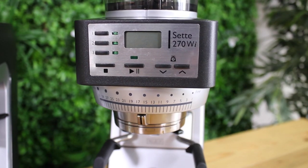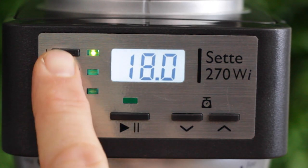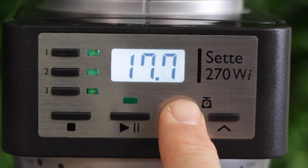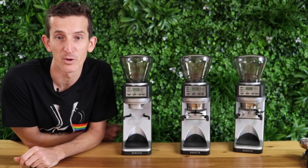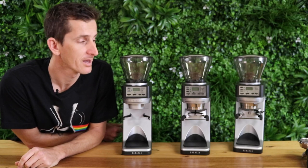Moving down to the control panel, we are no longer grinding by time. You'll notice we have those preset buttons from the previous model, but when we adjust up or down we're actually adjusting the weight of the coffee. If you have a 20 gram basket and need exactly 20 grams for espresso, this grinder will give you exactly that — so you no longer need a separate set of scales.